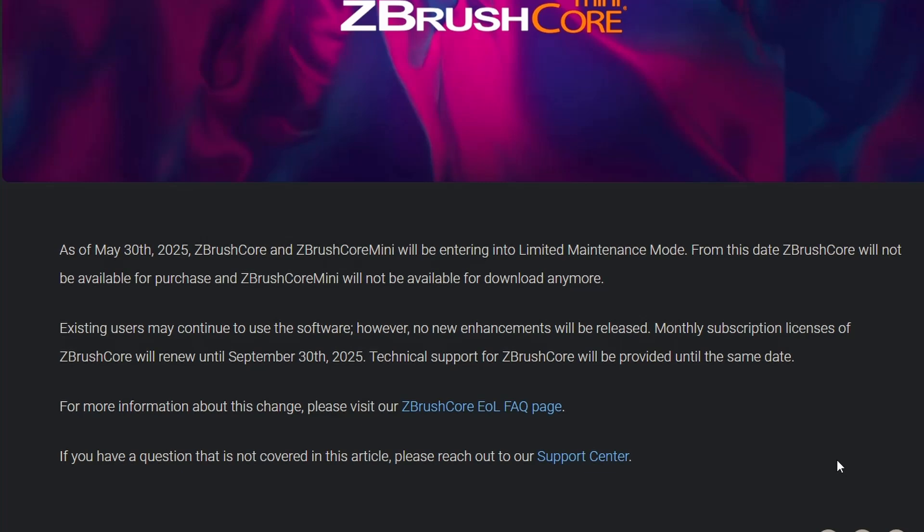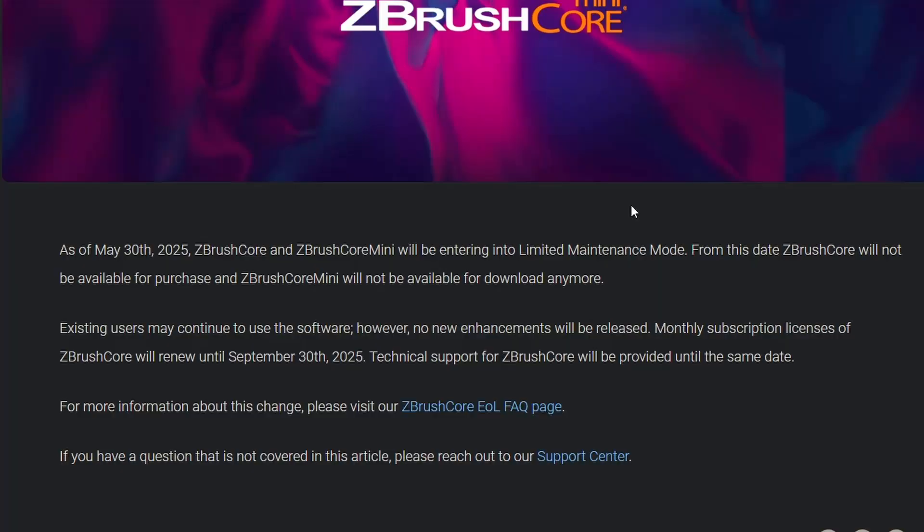It says as of May 30th, 2025, ZBrush Core and Core Mini will be entering into limited maintenance mode — which is funny because I'm almost certain they have not done any updates to ZBrush Core in a long time, and I'm 100% certain there have been no ZBrush Core Mini updates since like 2021, just nothing. They did a handful upon release and then nothing. From this date, ZBrush Core will not be available for purchase, and Core Mini will not be available for download anymore. That's right around the corner.